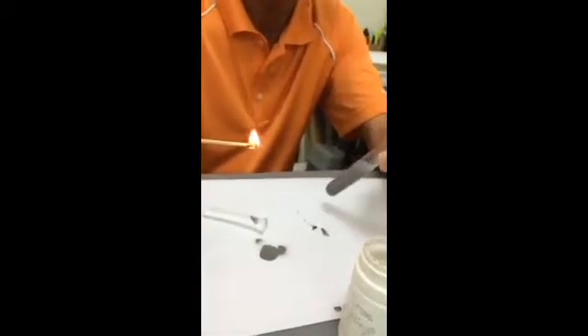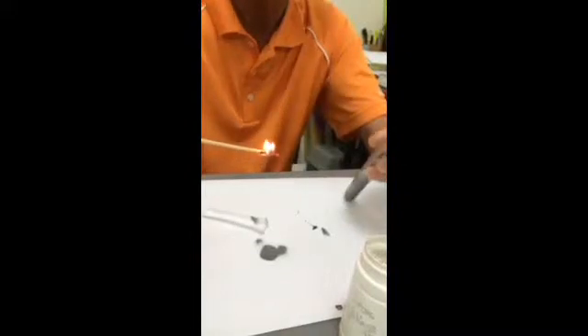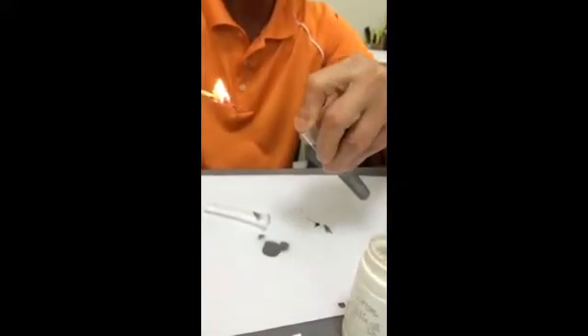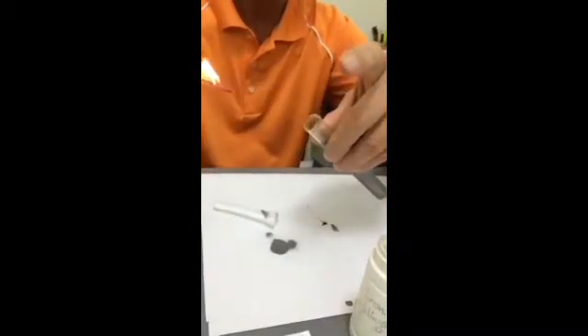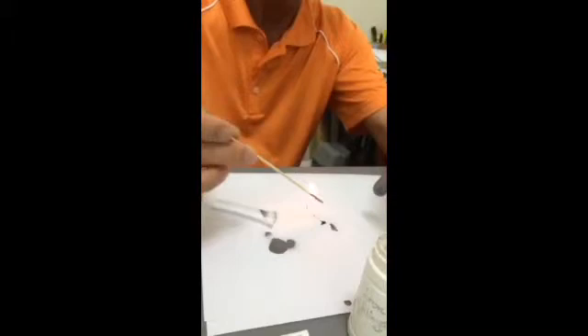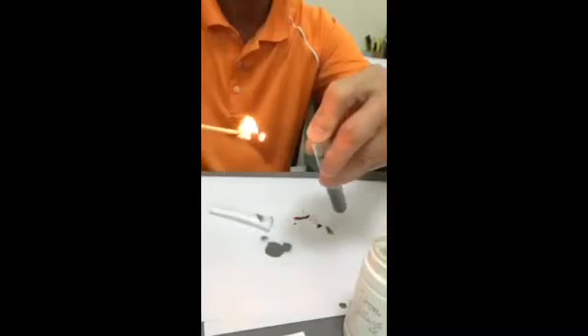This is called a pop sound and you can actually see some flame, because hydrogen is flammable. There's a flame above you, there's a mouth above you, so let me put it back there and try to collect the hydrogen.